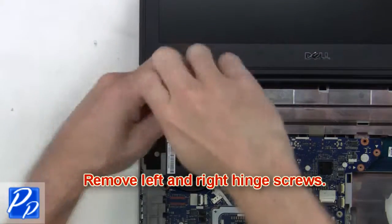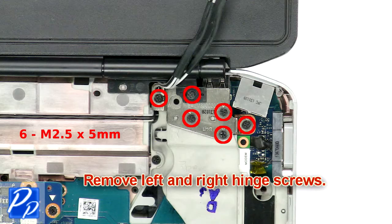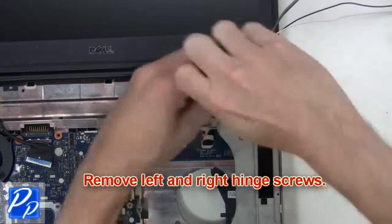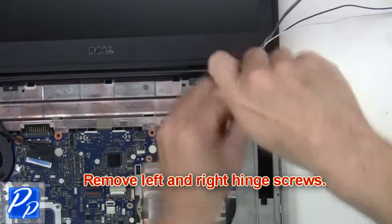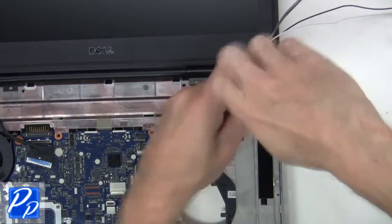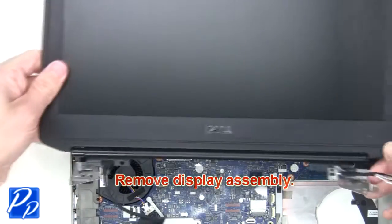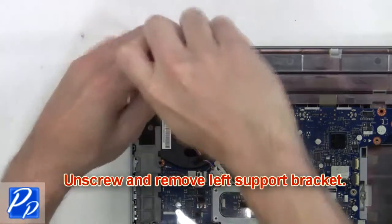Next, remove the left and right hinge screws. Then remove the display assembly. Next, unscrew and remove the left support bracket.